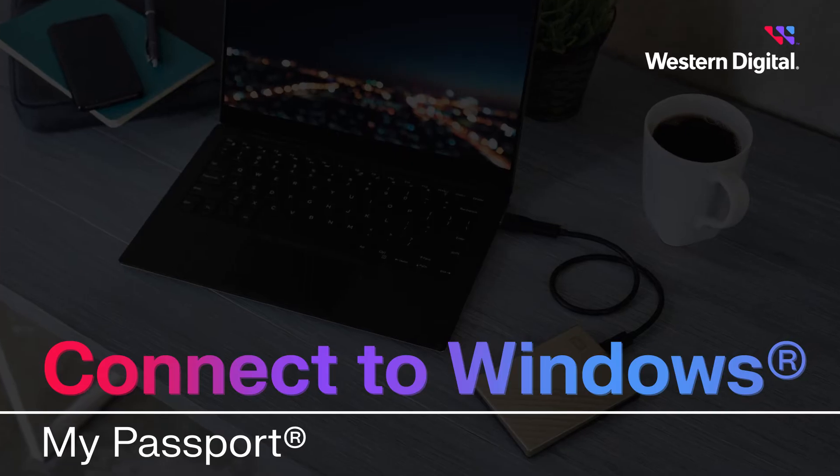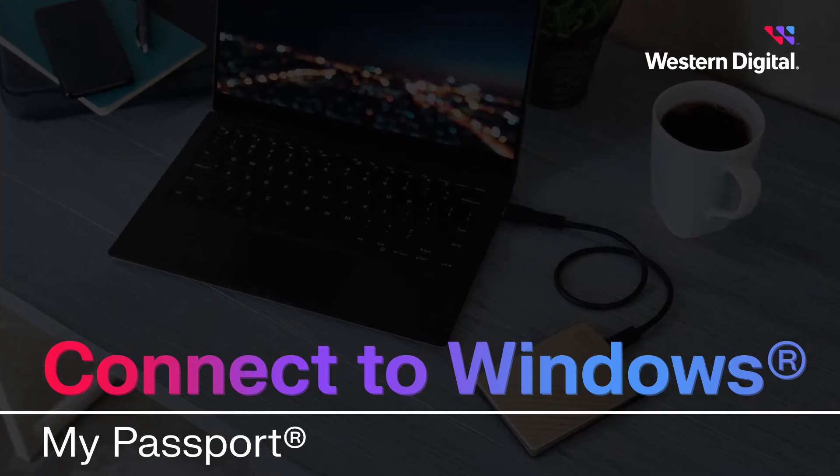Hi, I'm Max with Western Digital Support, and in this video we're going to discuss how to connect the My Passport portable hard drive on a Windows computer.